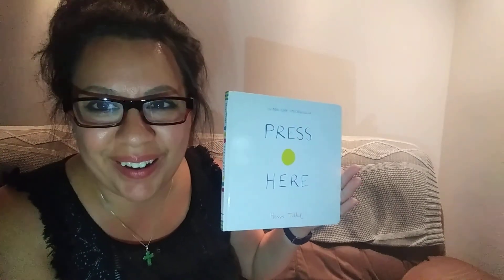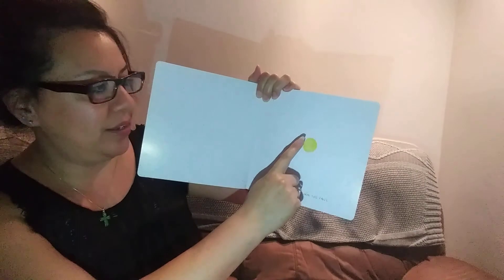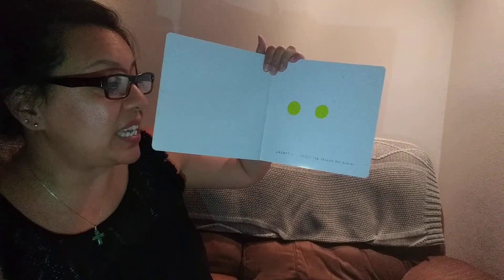It's like a magic book. It's so cool. It's called Press Here. Okay, here we go. Press Here and Turn the Page. Press Here. I pressed the yellow dot and turned the page. Oh, great. Now press the yellow dot again. I pressed it again.